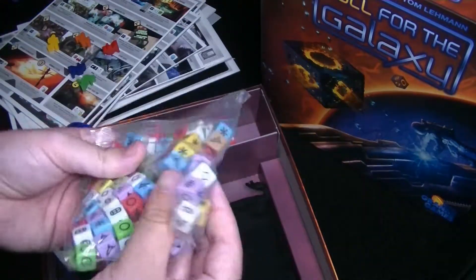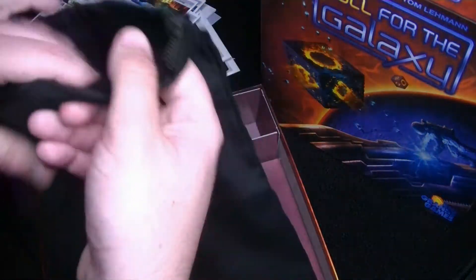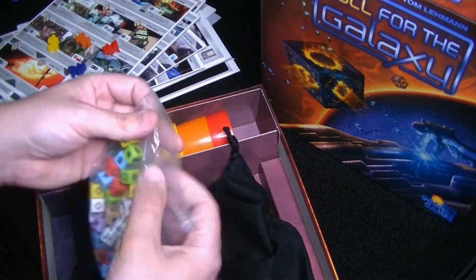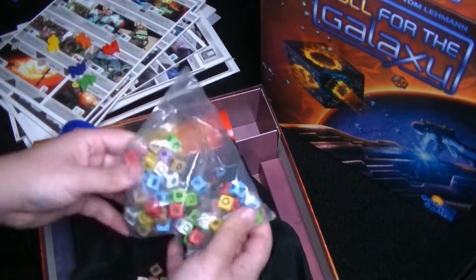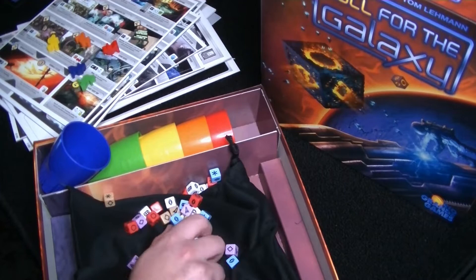Then we've got the dice — here's where we're going to be rolling. We've got a big bag as well — quite large. Might store the dice in there or else the tiles. It's a very large bag. Oh boy, a lot of dice! Got different colored dice — quite a few different colors. They look pretty nice, they're a little small.